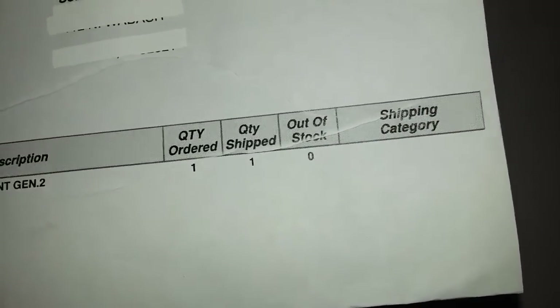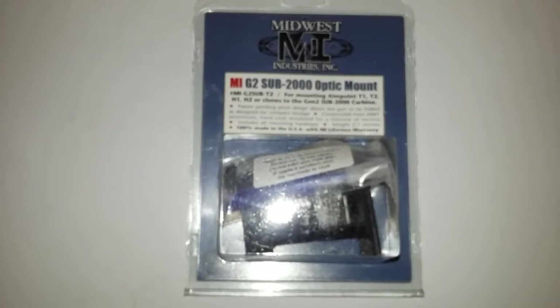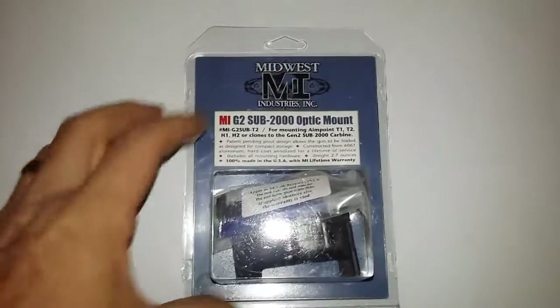There's no price on it, but it was $84. I think it was $10 shipped — that was FedEx shipping. And it got here super quick. You can't complain about Bud's shipping because they are on it.